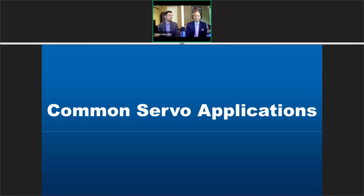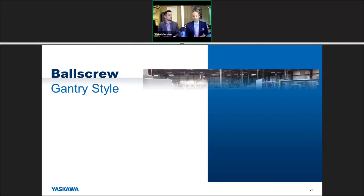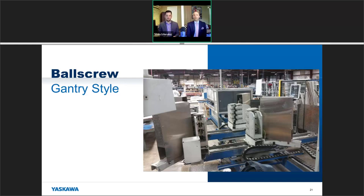We've talked about three different mistakes. Now let's look at the right way to do things in the context of some common servo examples. The first typical application is a ball screw — typically found in gantries. With a gantry like this, where parts are obsolete and it's time to retrofit, where do you begin? Start by asking some generic questions.